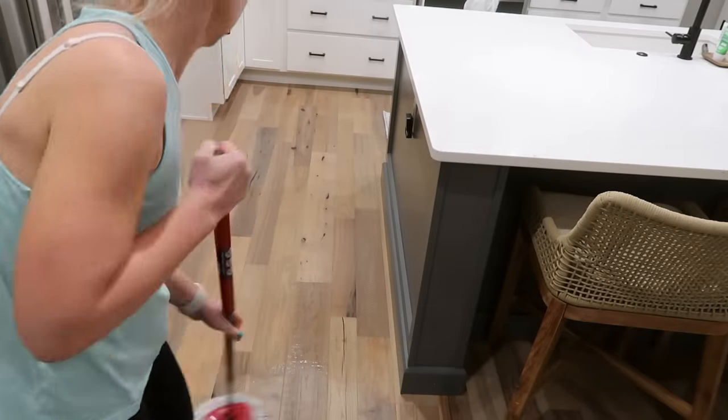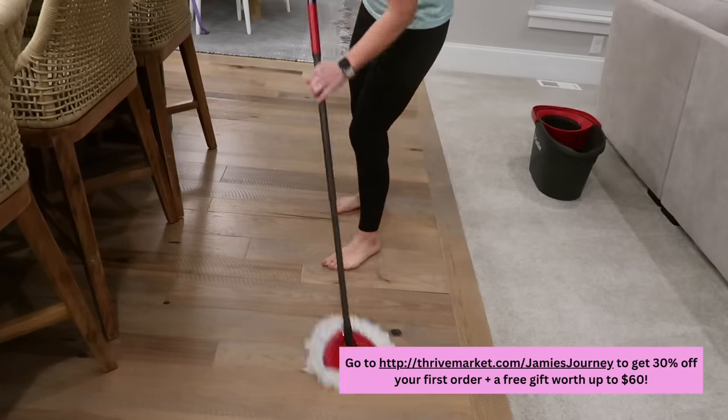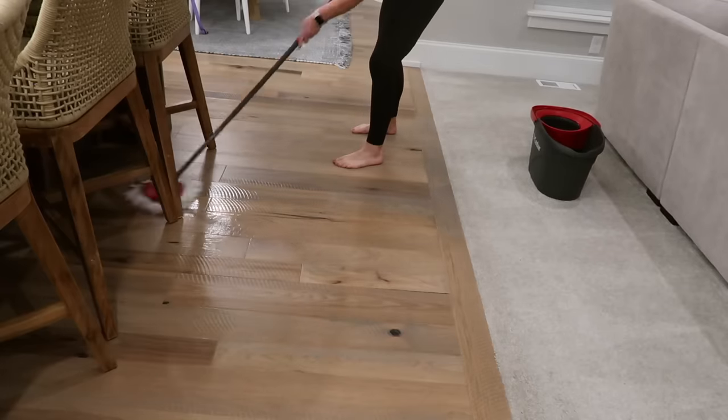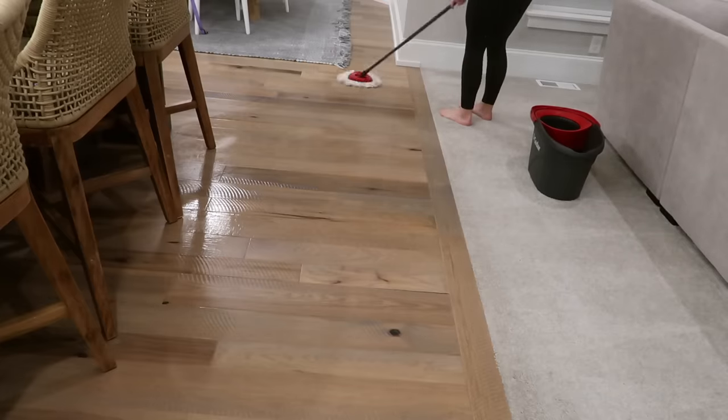Don't forget, Thrive Market is running that friends and family sale right now through April 24th. You can use the link in my description or go to thrivemarket.com/jamiesjourney to get 30% off your first order plus a free gift worth up to $60. Let me know what you try and what you love.